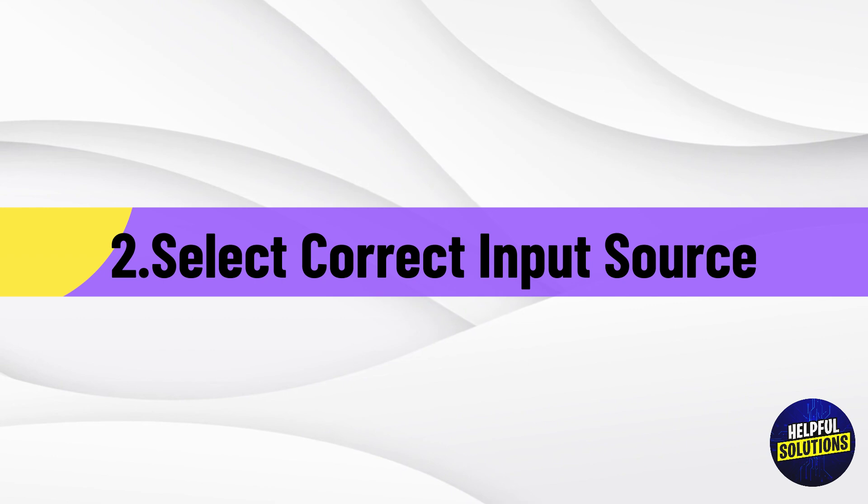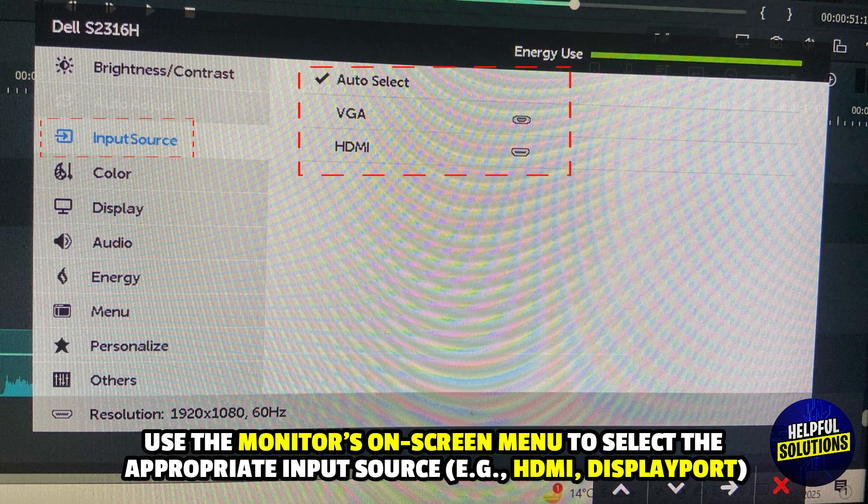Number 2: Select Correct Input Source. Use the monitor's on-screen menu to select the appropriate input source, e.g. HDMI or DisplayPort.